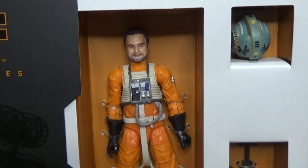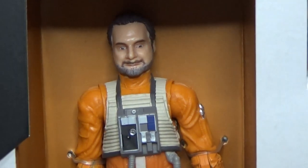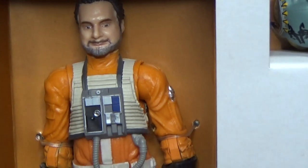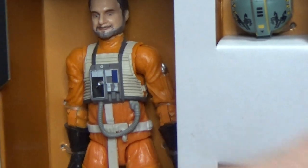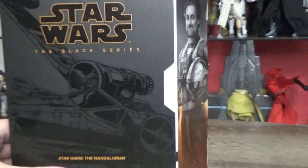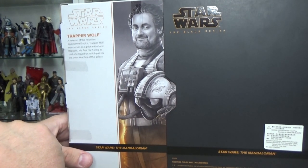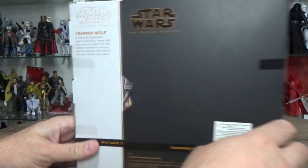The print is a little bit off, which I was a bit bumped about, but that's the risk we take — you pay extra money to get exclusives and they come a little bit off. That's okay, I'm still happy to have it. It's going to be displayed like this with the packaging on the side. On the back it says: 'A veteran of the rebellion against the Empire, Trapper Wolf now serves as a pilot in the New Republic. He flies his X-wing as part of a squadron which patrols the outer reaches of the galaxy.' That's kind of cool.